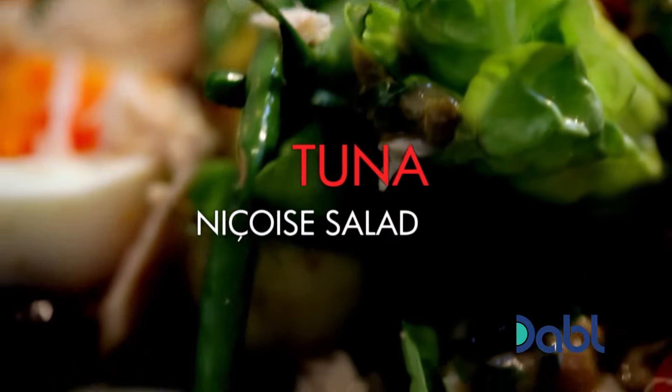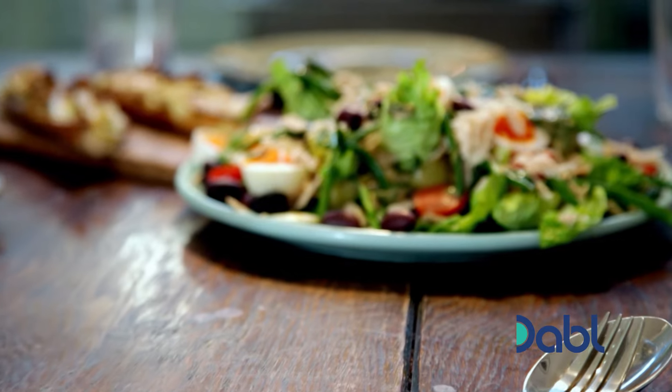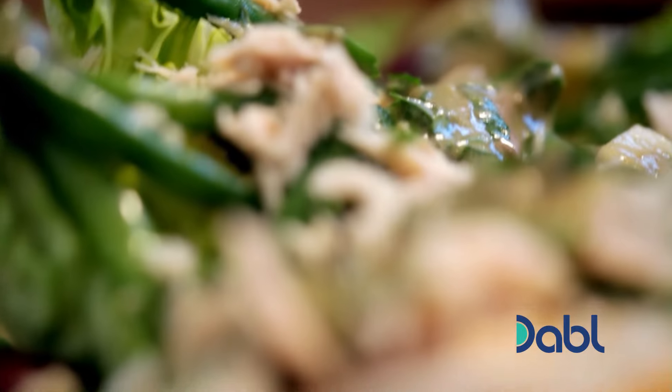It's my take on the salad niçoise, served with a delicious goat's cheese and pear tartine. Think of the niçoise as an assembly job of delicious ingredients brought together with a fantastic dressing.